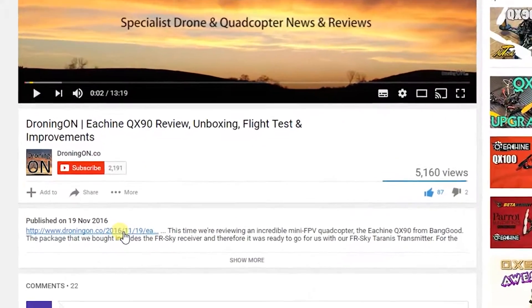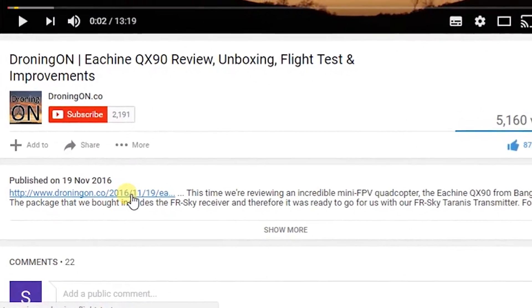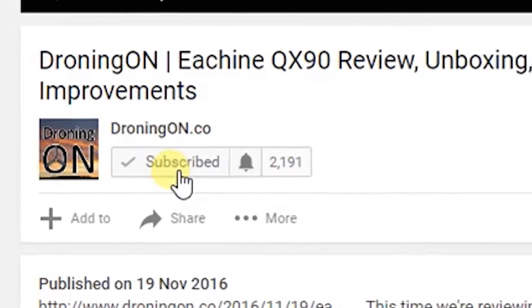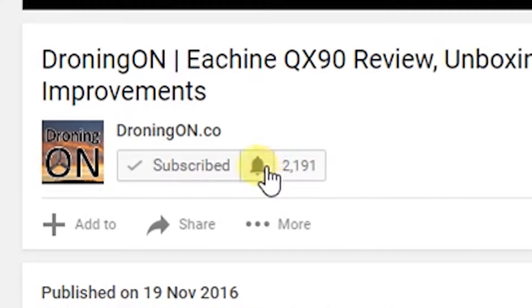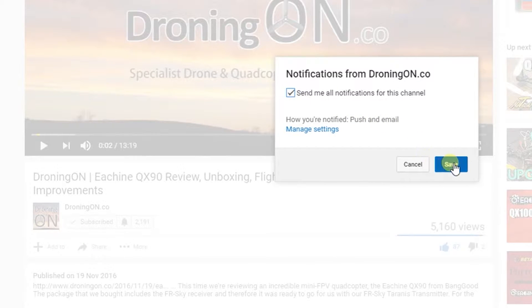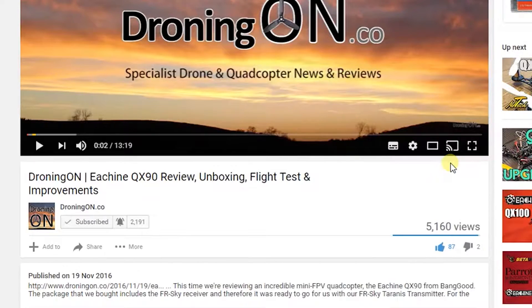Links to all products are in the video description, and you can support our channel by buying via those links. Give us a thumbs up as well, and of course, if you've not already, please do click that subscribe button. Can you believe that only 7% of our viewers clicked to subscribe? Please click it now. Enjoy the review.